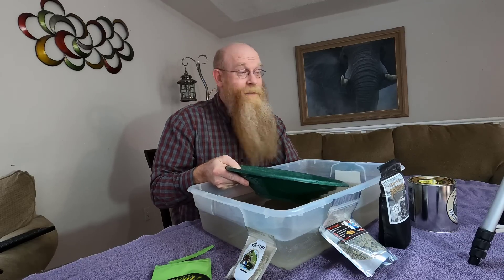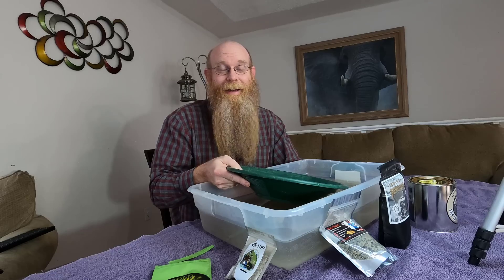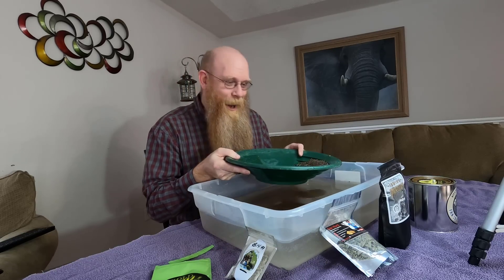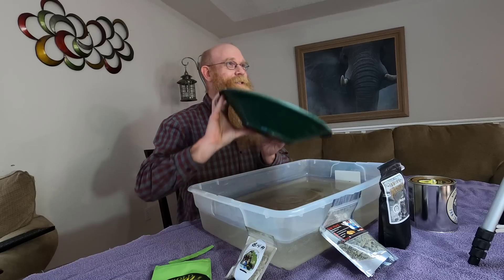As I was getting ready to pan this out, I saw a message come in from Shane. Here's what Shane has to say about his paydirt: 'Hey Dan, as far as me selling paydirt, I don't have any plans right now, but I will in the future. I would just keep them updated on my show. Hope everything's going good up there in BC.' Thanks Shane for getting back to me. Anyhow, let's continue on checking out this dirt.